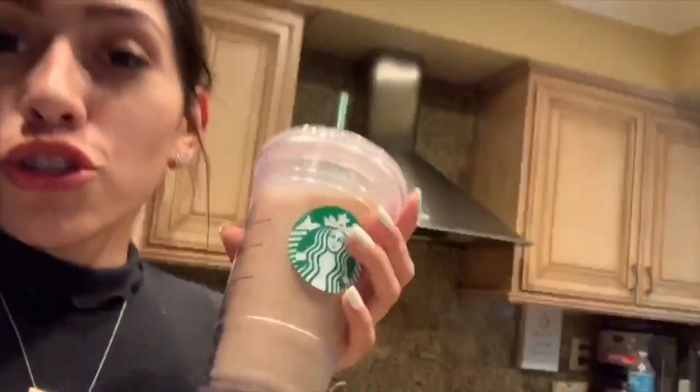So I went ahead and made my coffee, and I'm so excited you guys. This is honestly one of the best coffees I've ever tried. You guys definitely have to give it a try — it's so good, it's bomb. Hope you guys enjoyed this little tutorial on how to make an iced coffee, but let's go ahead and continue with the video and start the actual productivity.